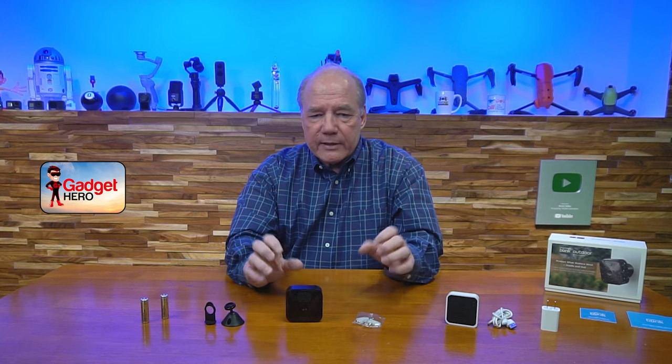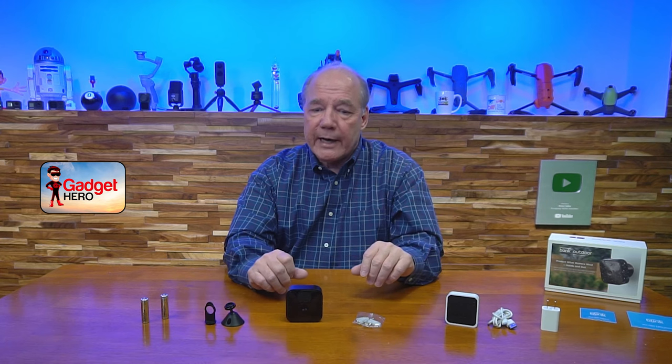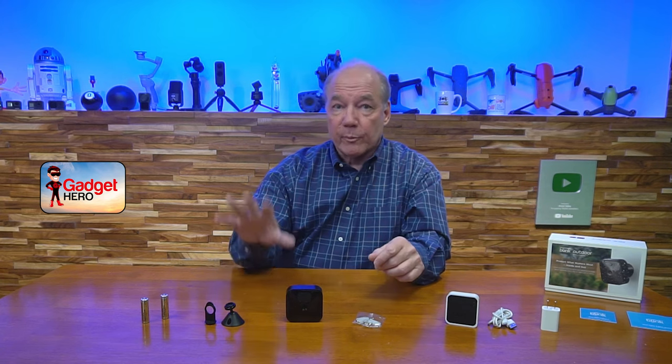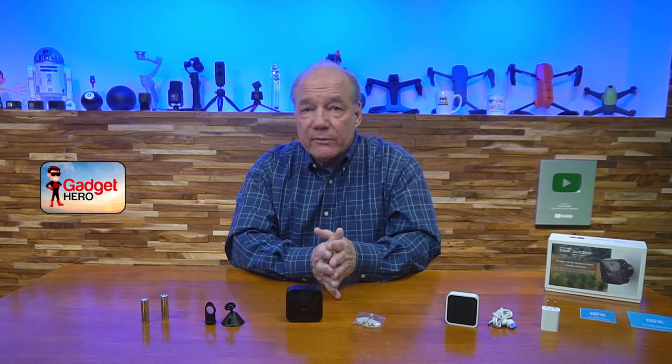I also love that it's Amazon Alexa enabled. We have a lot of smart speakers with screens around the house — I can be in my office, and if somebody's on the front porch dropping off a package, I can say to the speaker 'show me the front porch,' it'll bring up the camera image, and I can see exactly what's going on. That's a major convenience.